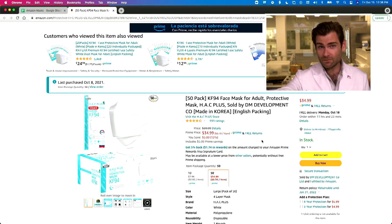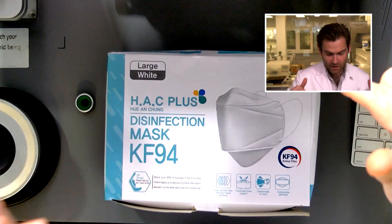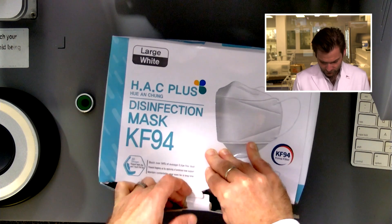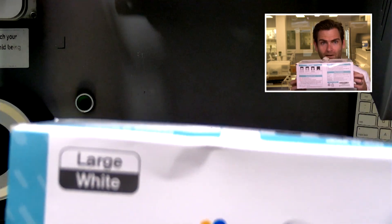Hey everyone, welcome back — we are testing every single mask on Amazon. I'm very excited to see a recent explosion of KF94 masks on Amazon and I bought a bunch of them. I'm already excited one minute into the video before I've even put a mask in the clamper. Looking at the Hack Plus Hugh and Chung — probably not saying that right — disinfection mask. Look at how huge this box is — did I buy a computer or is this a bunch of masks?